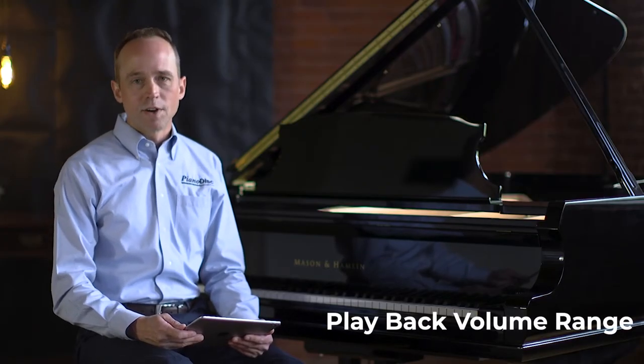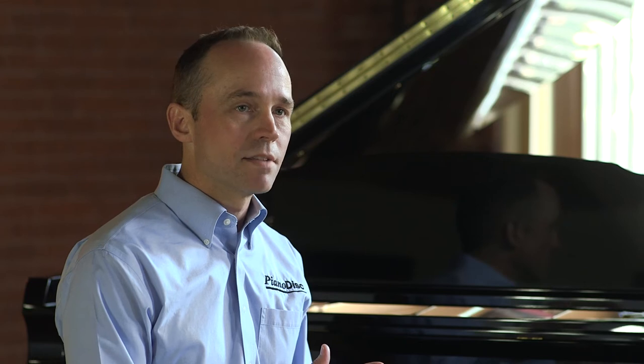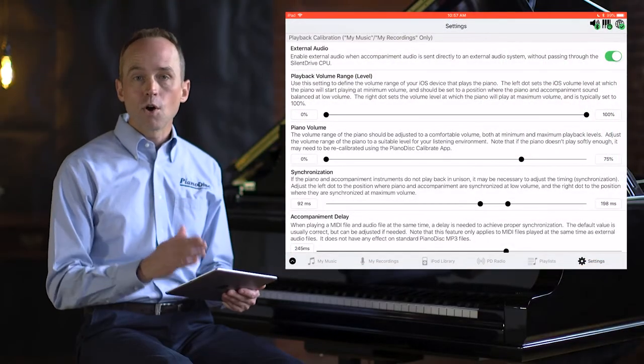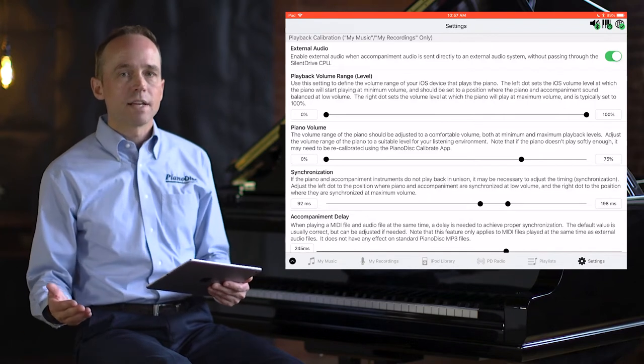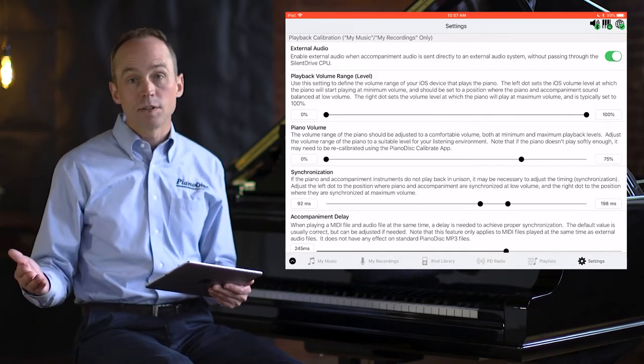First, we're going to adjust the playback volume range. Similar to the PD Calibrate app, all the settings towards the left-hand side of your screen pertain to low-volume playback, and all of the settings on the right-hand side pertain to high-volume playback.